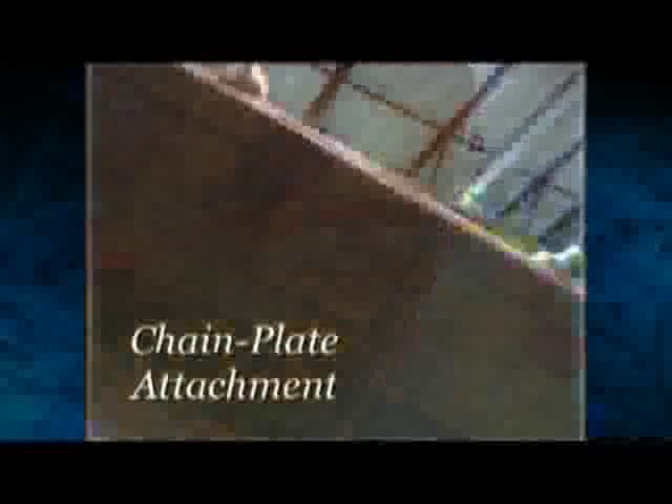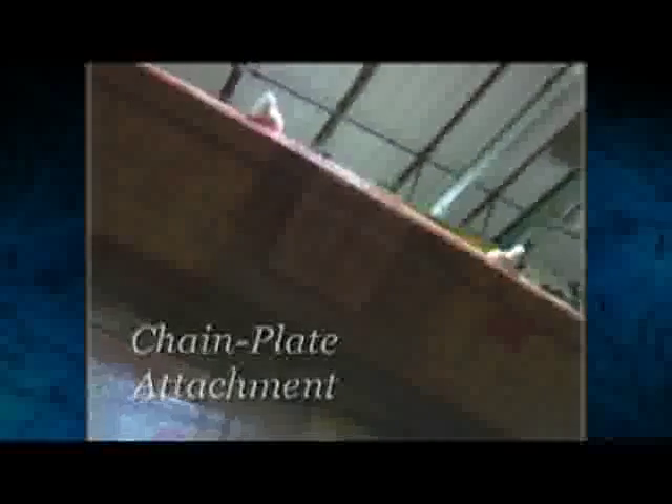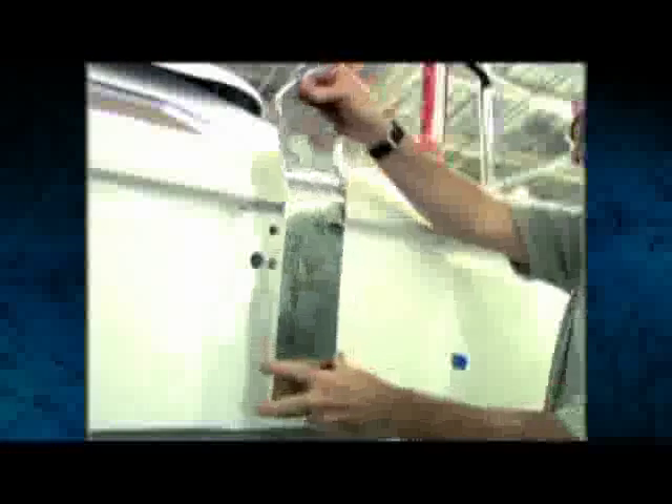Below the waterline, it's all solid fiberglass with a layer of Kevlar reinforcement in the forward sections for extra impact resistance. The chain plate attachment points are heavily reinforced with extra fiberglass that wraps around the entire hull, distributing the load more evenly than conventional methods.